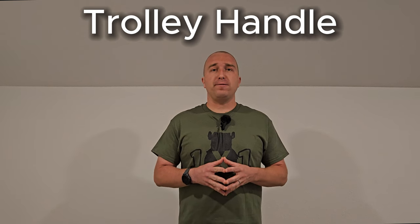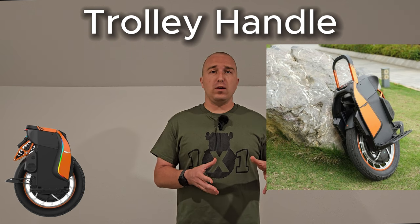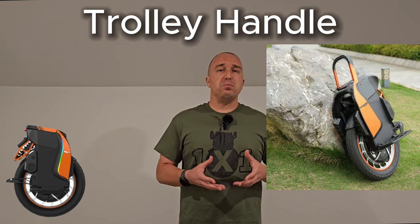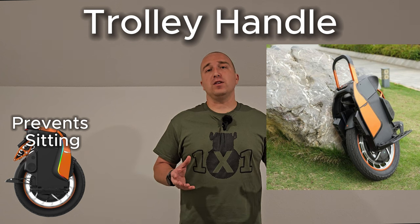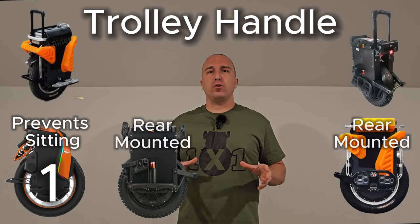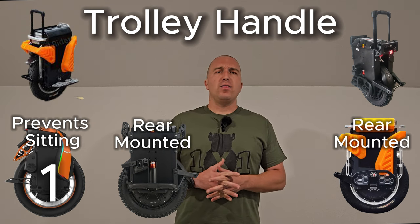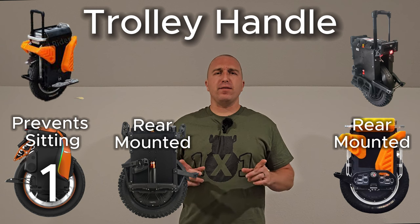The next category is the Trolley Handle, with a possible five points. The S19's trolley handle flips down and sits flush, but it's very rounded and you're completely unable to put an aftermarket seat on it — it prevents seated riding unless you sit on bare plastic. So the S19 gets a 1 out of 5. The Commander Mini and the Patton both have rear-mounted trolley handles that look very sturdy and well-built with very little play, scoring a 5 out of 5.